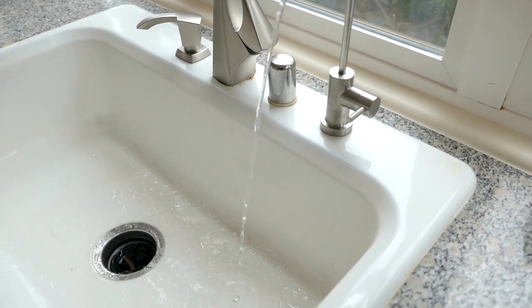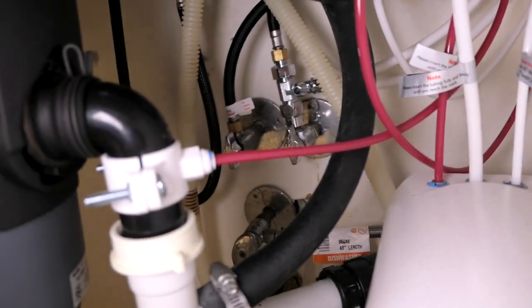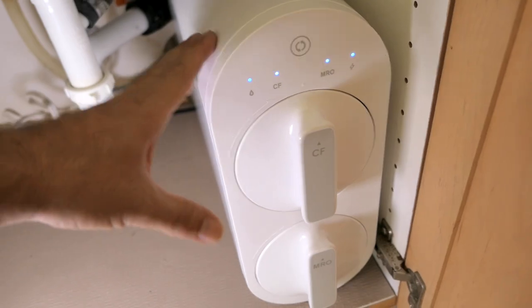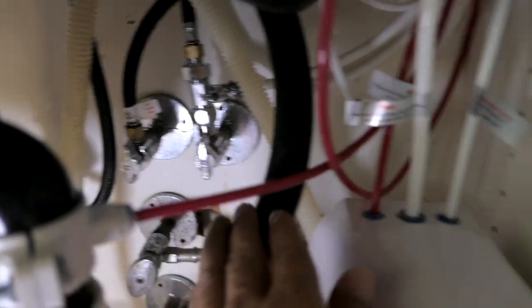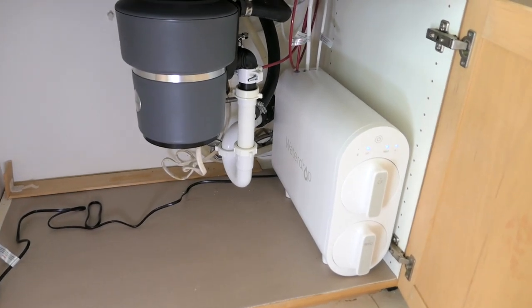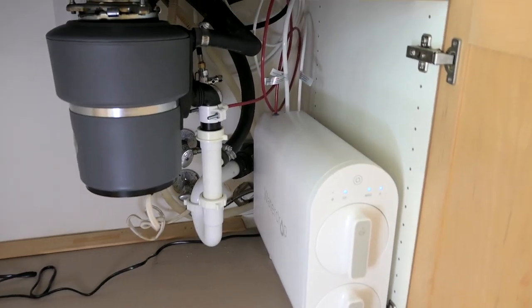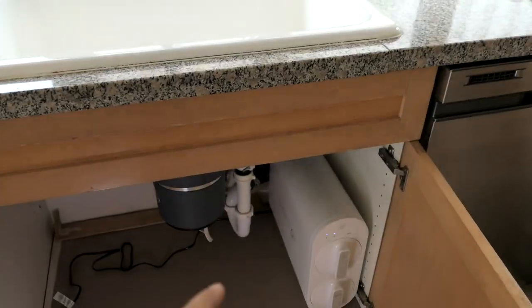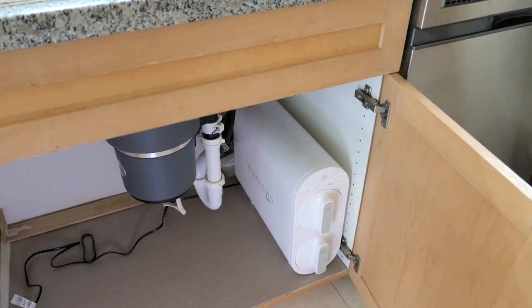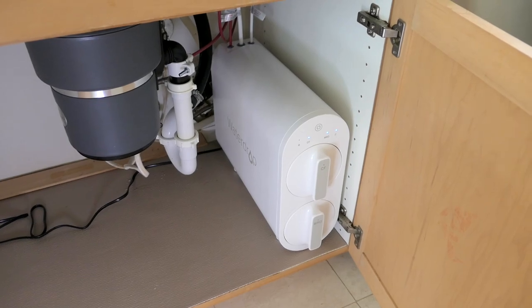We've been running the water for a little bit and I want to keep running it a little more. Let's check under here again to make sure we don't have any leaks — it all looks good. When you go to replace the filters, you want to shut off your water, either on the main line or the dedicated valve just for the filter. You'll probably want to unplug the machine too just in case. Overall it's quite simple, and for me it's quite important that I'm able to disconnect this thing and take it with me when I move.